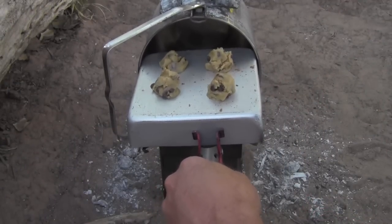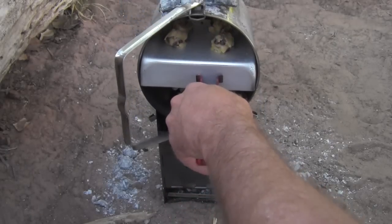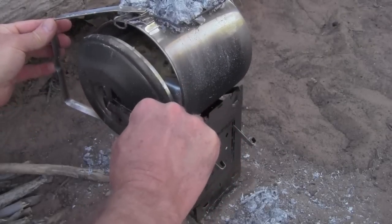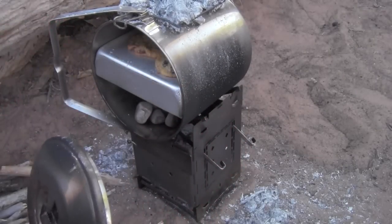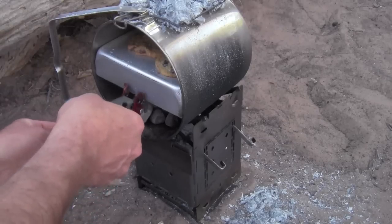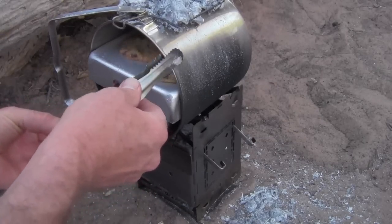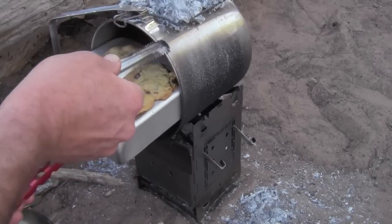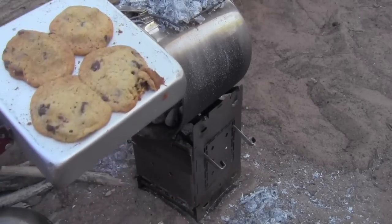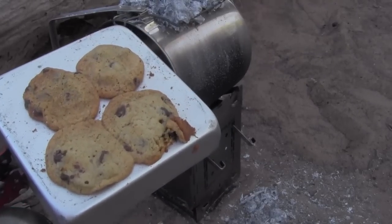This pan is just a little bit tight, giving me a little bit of trouble. We've got to let them cool just a little bit before we eat them. Oh yeah, they're done. It looks like perfection. Cookie time — let's let them cool a little bit.